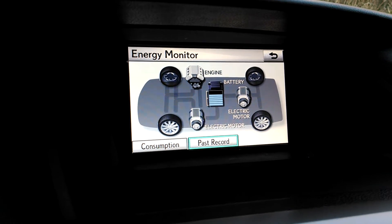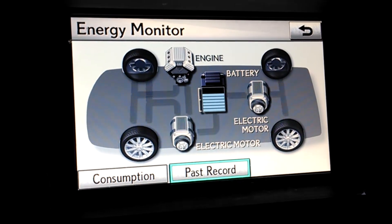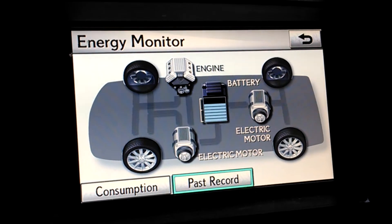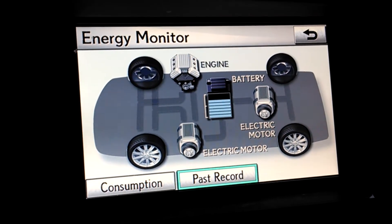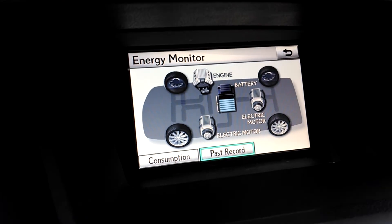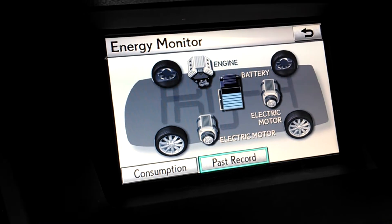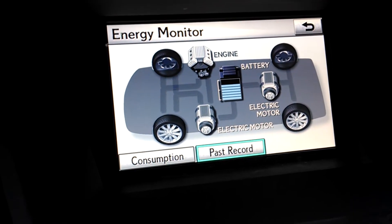You have the engine display. You have an electric motor front and rear. And then you have the battery. You also have four wheels. And while you're driving you're going to see three different colors represented as moving arrows moving in and out of this display.